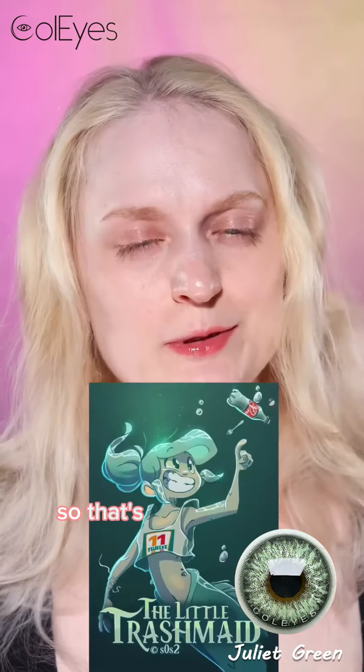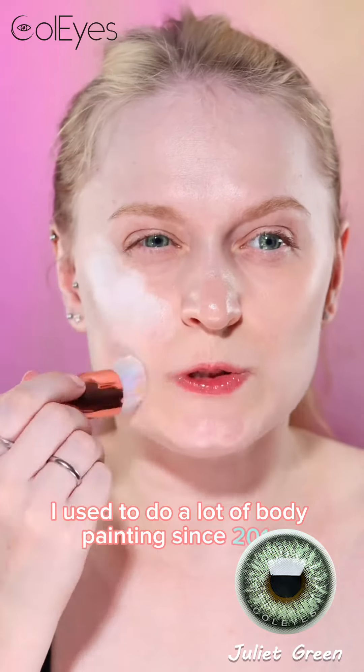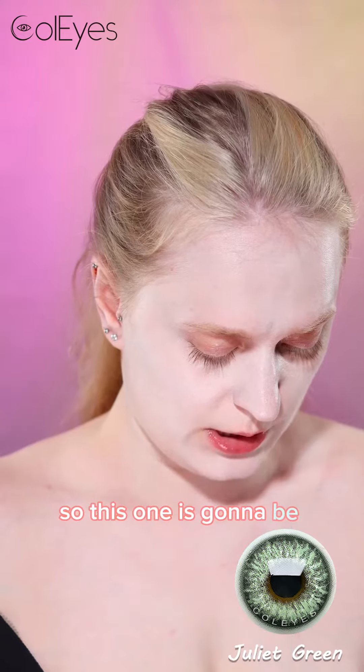I've got a request to do a mermaid, so that's what I'm doing today. I used to do a lot of body painting since 2014. I already have a mermaid in the blue, so this one is going to be green.